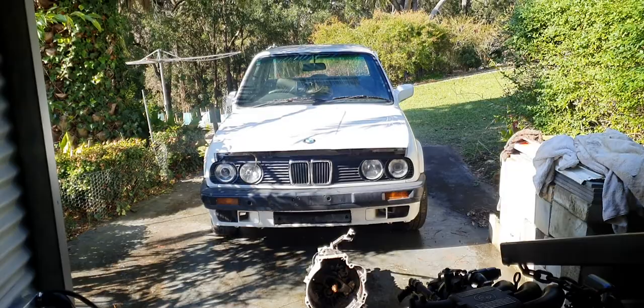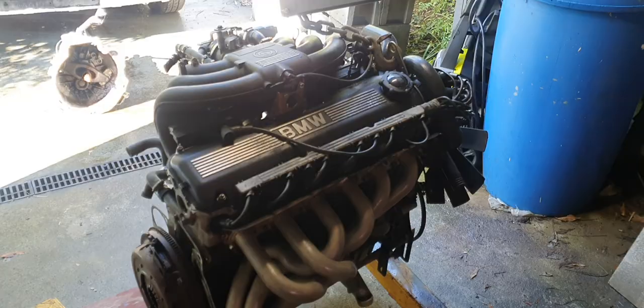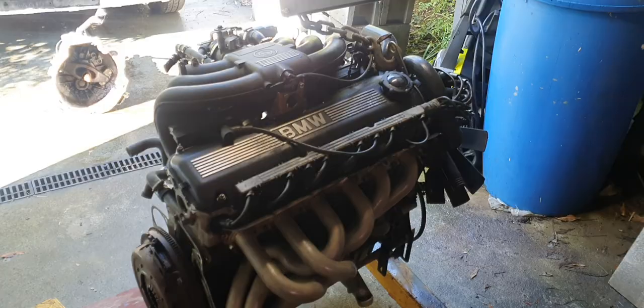It's about BMW life, boys and girls, for the one and a half girls who probably are going to watch this. So this is the M20 B25 and Getrag 260 out of the MCM Black Chops B30.